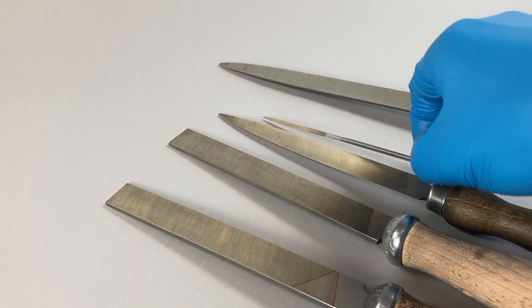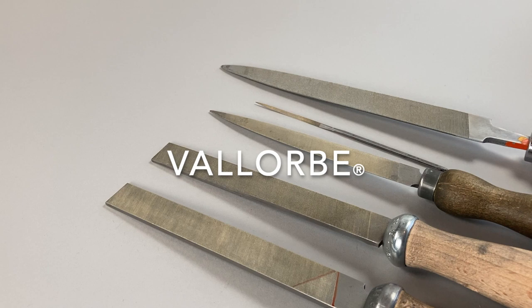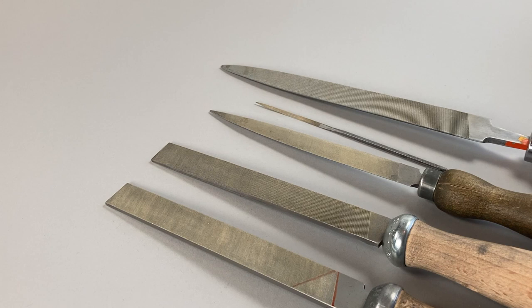In terms of the makes of the files I'm using here, they're all Swiss. There are of course many makes of file; the brands here are either Valorb or Beta. I'll put a link to the Valorb catalogue in the description below because it's a really cool and extensive resource — it tells you about the cuts of files and the names of all the different kinds.